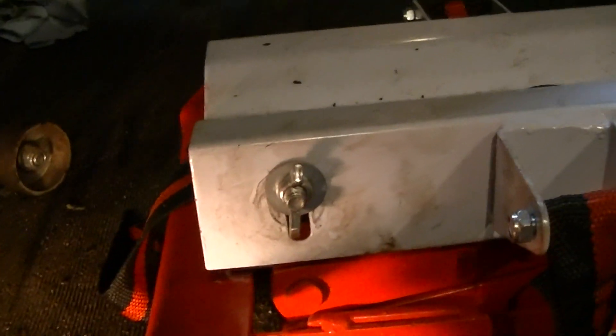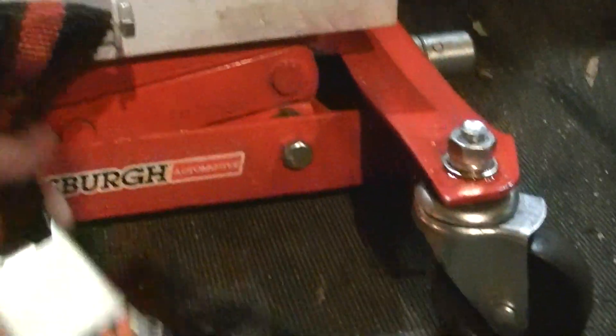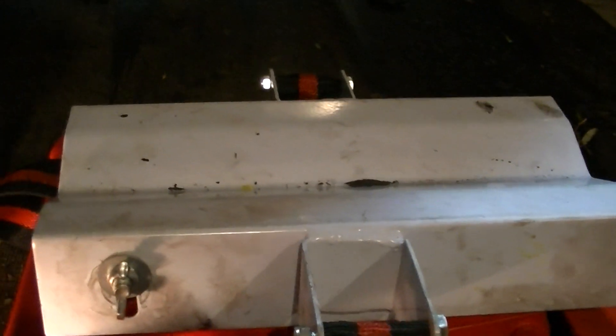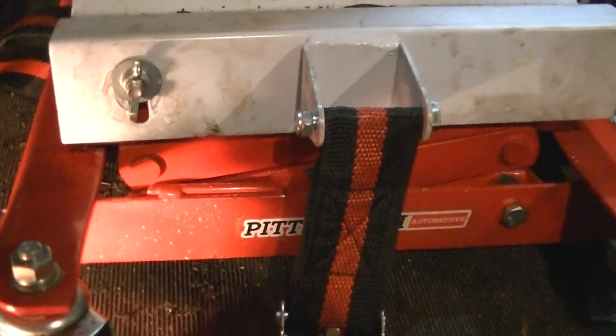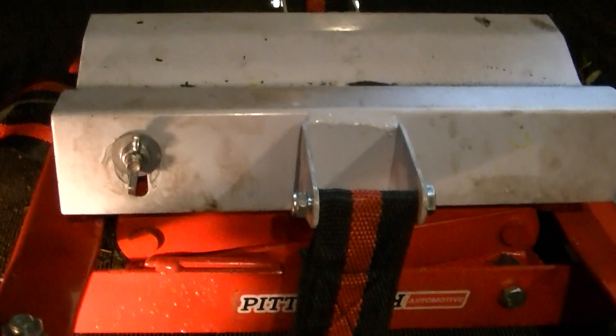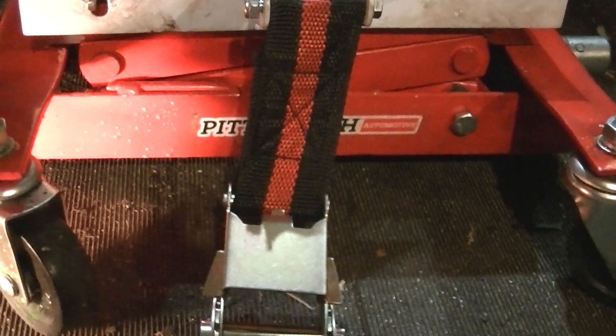Then I was able to tighten all six bell housing bolts back down. This time I even used the tie-up strap to secure the transmission. I also had a piece of half-inch plywood sitting on top — I just don't like the idea of metal on the metal transmission pan. Hopefully people interested in this transmission jack will see this video and take a little more knowledge from it.